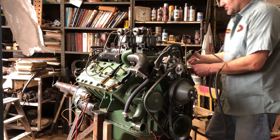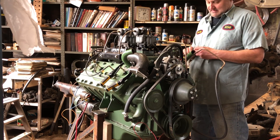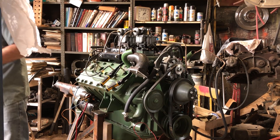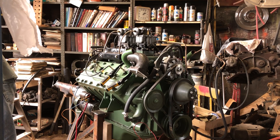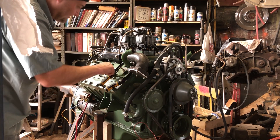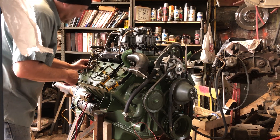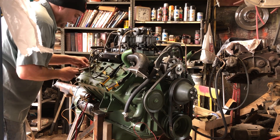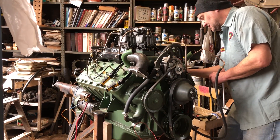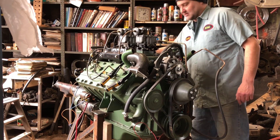I'm gonna check the plugs and make sure they're all tight because I don't know who was the last guy working on this thing. You could just put a little wrench on them instead of taking the wires off because the wires come off hard. Using a five-eighths box wrench - checking each one. Found one that's loose. Going around to all of them - good, good, good, good - all right, we're all set.